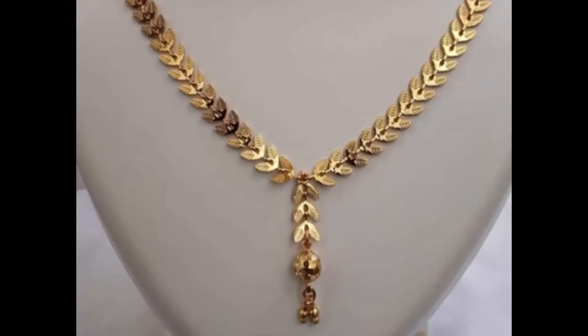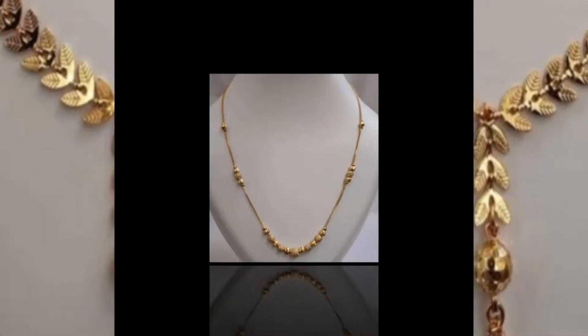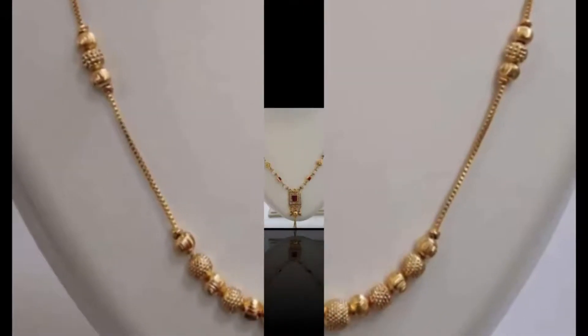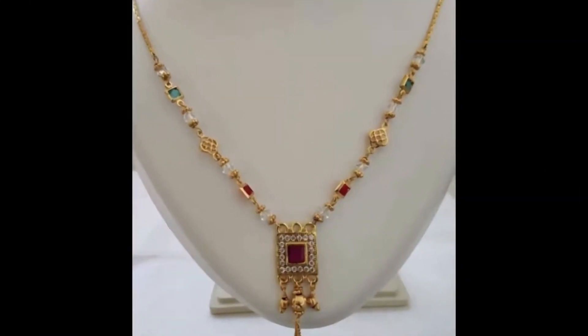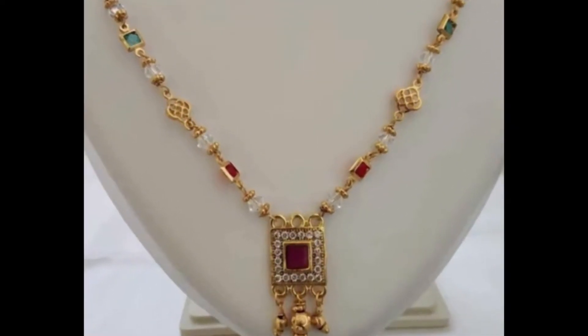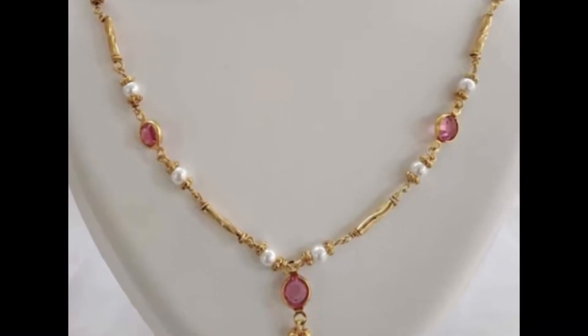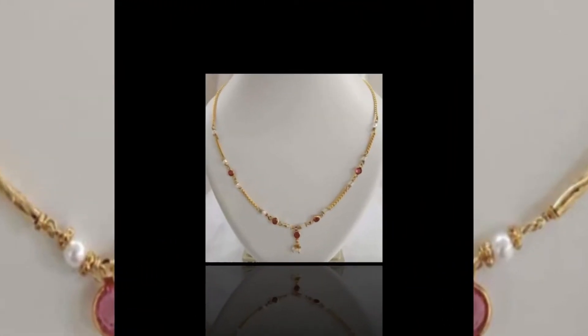Hello my lovely viewers and subscribers, welcome to my channel Style and Fashion! How are you all? I hope you all are fine. Friends, in this video I have showcased some beautiful lightweight gold chain designs.